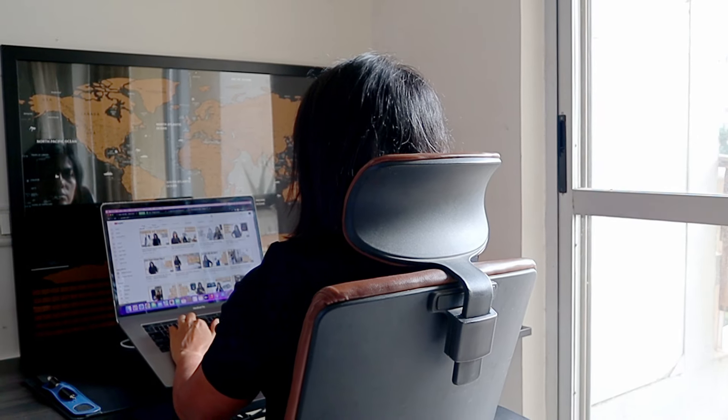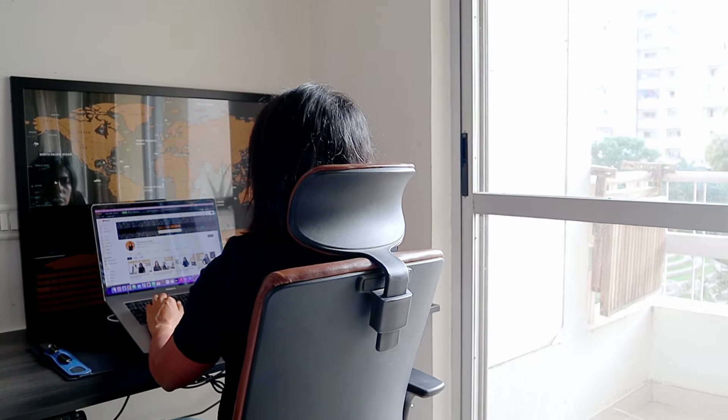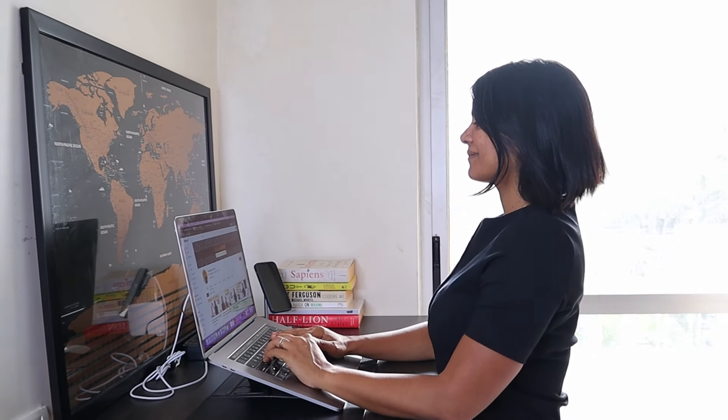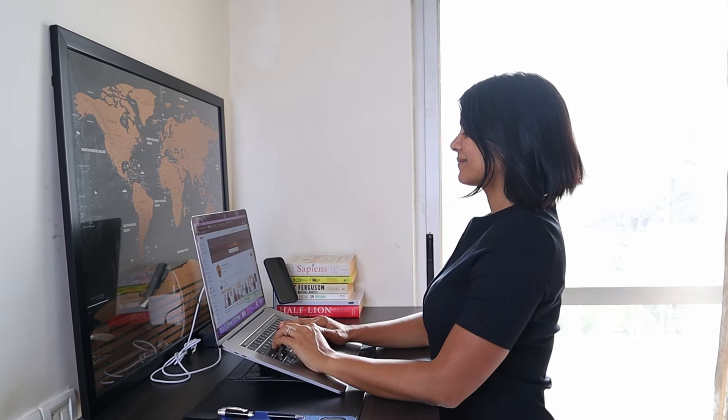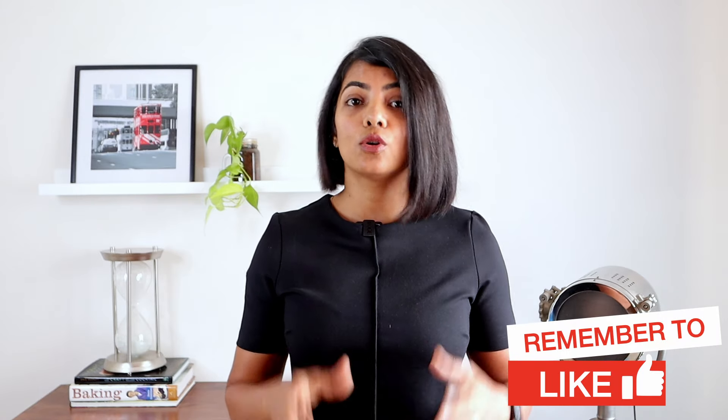I spend over 10 to 12 hours in front of my laptop every single day, both with my main job and this YouTube channel. So obviously it started affecting my neck and back. So I decided to get a standing desk and it has been a game changer. Apart from the ergonomic benefits, I also found that standing desks improve my focus, which helps with deep work.